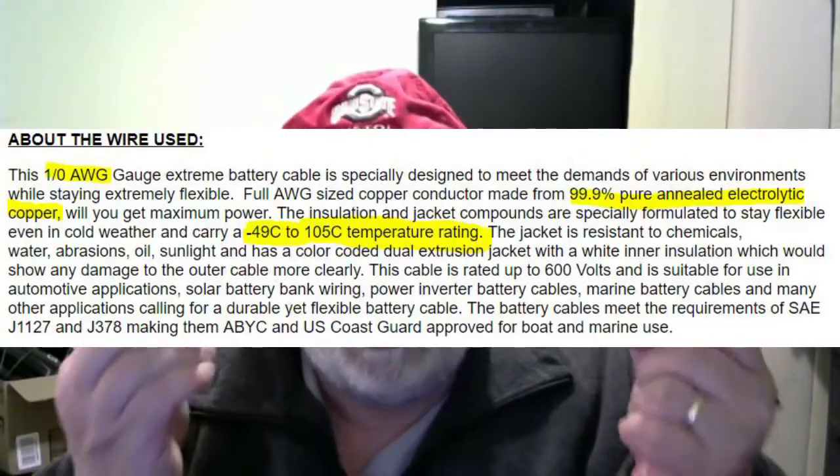New package just arrived. Let's take a look — rip this open. Here we have a 1-aught cable. Super flexible wire. A 12-inch, 1-aught cable. It's pretty close to, looks like about 5 eighths of an inch in diameter. This is high temperature cable. Stranded, pure copper cable. No aluminum.